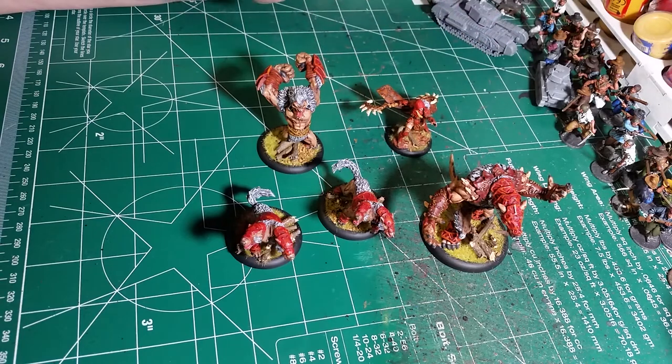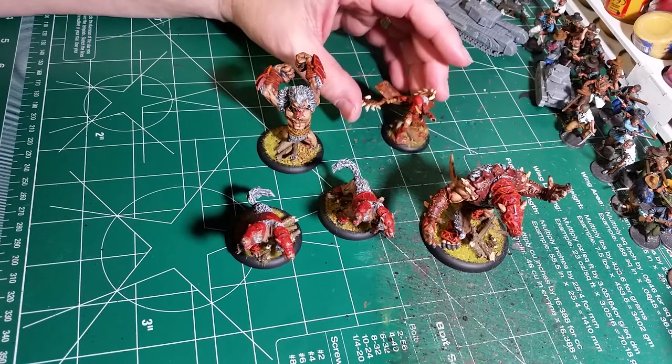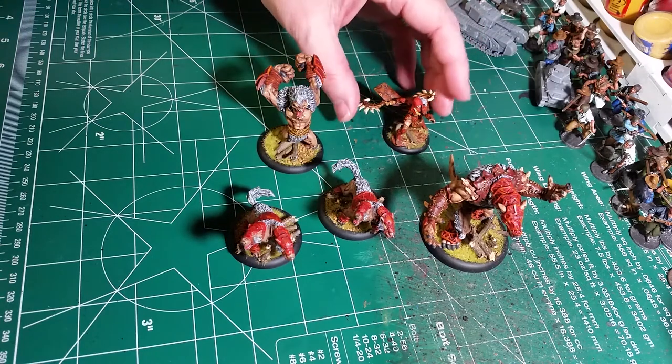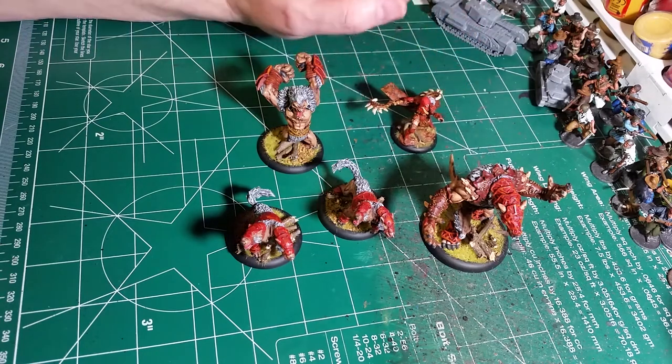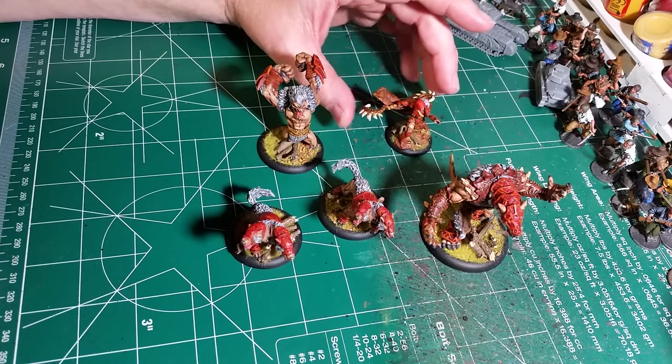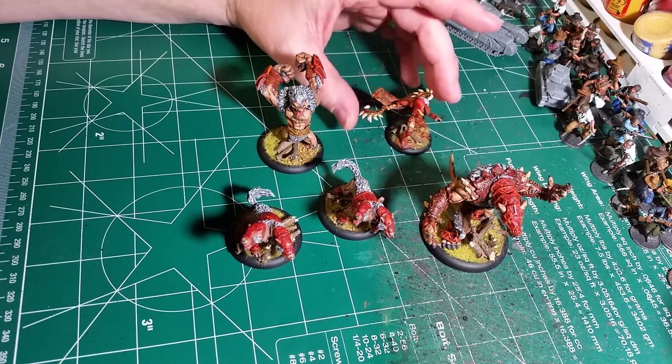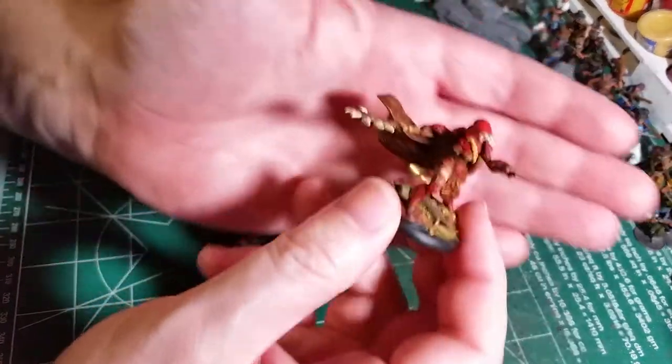This is the Circle Orboros starter box set. If you've seen them on the website or in the store, I've done a slightly different paint scheme on them. I've done them in red and kind of a reddish brown look — earth tones — just to show these guys off.